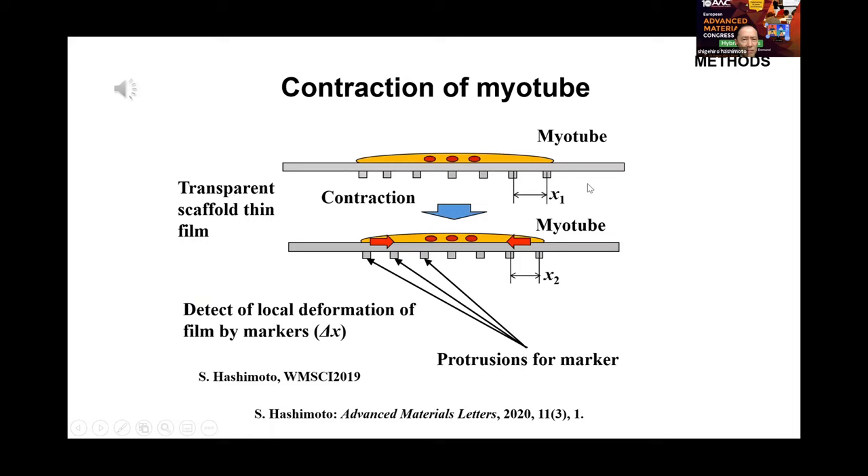The slide shows the concept of detecting local deformation of the film by tracing micromarkers, which are made as microprotrusions on the rear side of the scaffold thin film of PDMS. When the myotube contracts, synchronous movement occurs on the scaffold thin film.